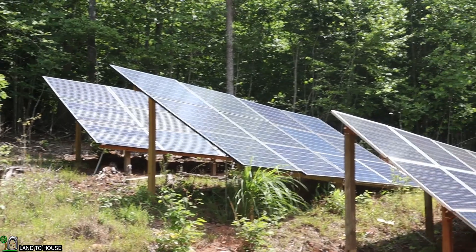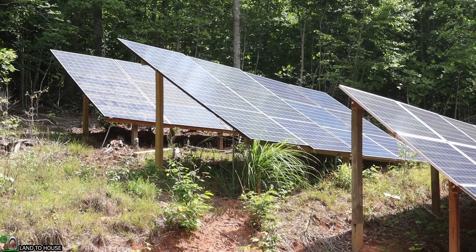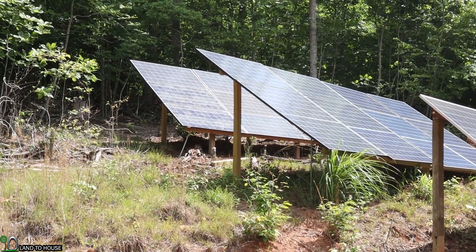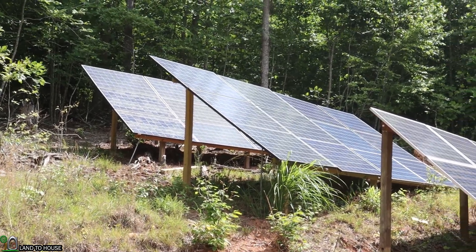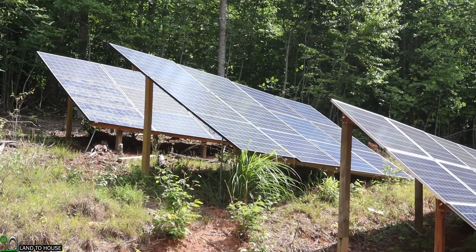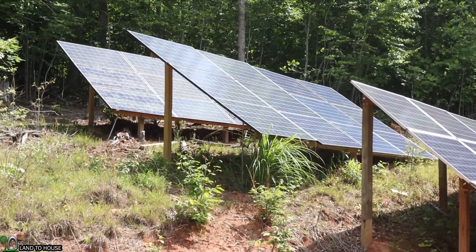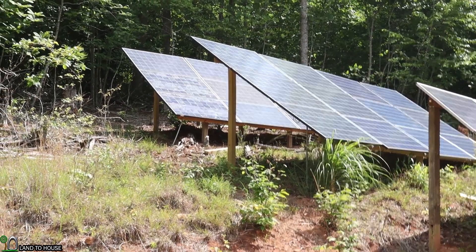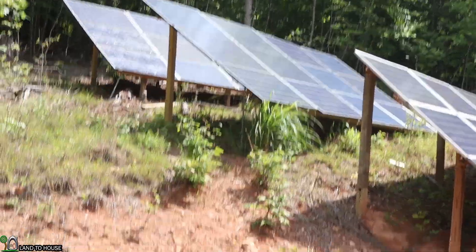The middle set of panels was my original three kilowatts of solar coming into this off-grid system. I then later installed the second set of solar panels. As you can see right now, they're both receiving full sun and we're getting close to three to four thousand watts coming in. I have those two strings separate running at 450 volts, and that comes down through some conduit into the ground here.